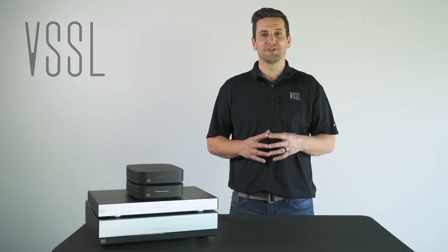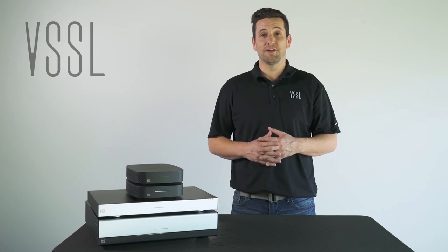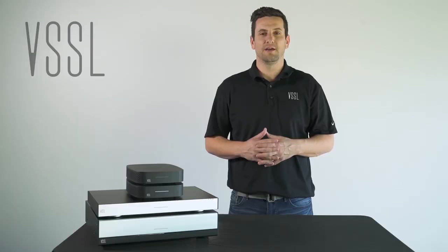Thanks for joining us on this Vessel technical training video. We hope it was very helpful for you. If you have any questions at all, don't hesitate to reach out to us. You can contact us via our website at vessel.com or email us at support@vessel.com.